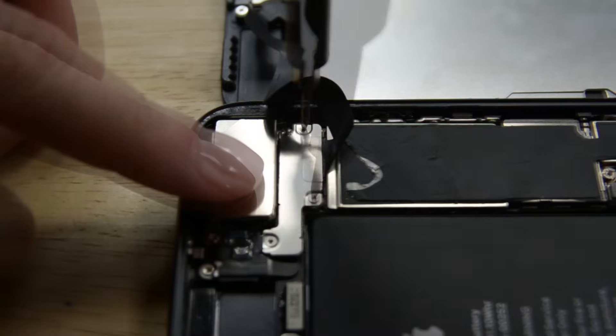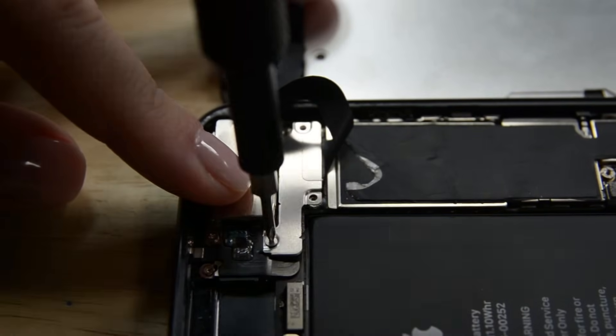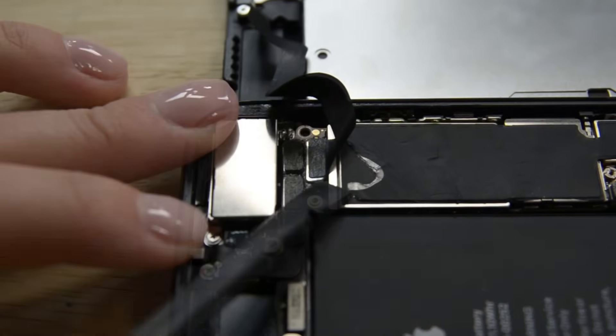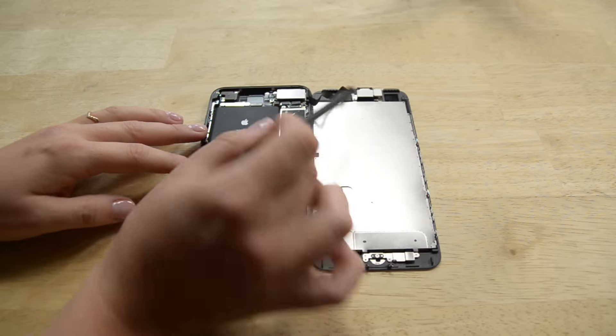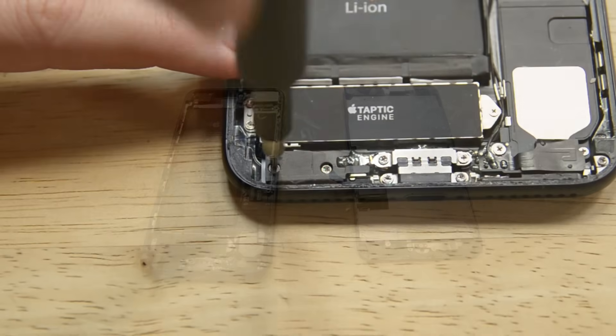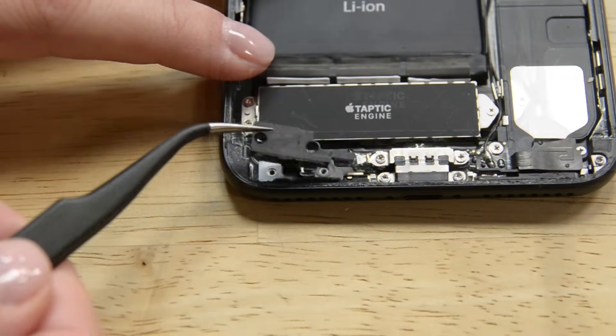Move to the top of the phone and remove the three tri-point screws securing the bracket over the front panel sensor assembly connector. Go ahead and remove the bracket as well. Use the spudger to disconnect the front panel sensor assembly connector from its socket on the logic board, and just like that you can remove the display. Let's remove the two Phillips screws securing the barometric vent to the rear case and then just lift it out.